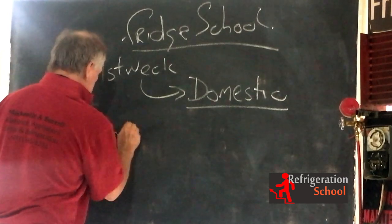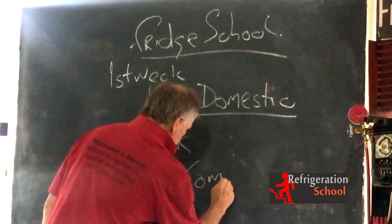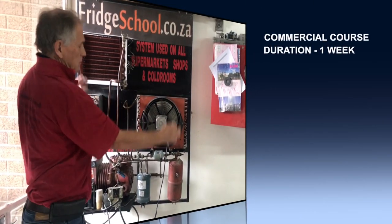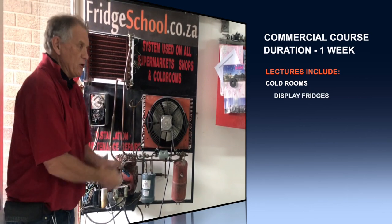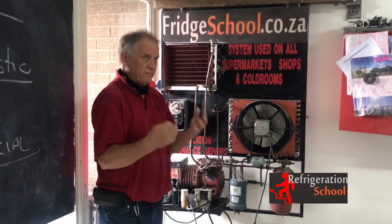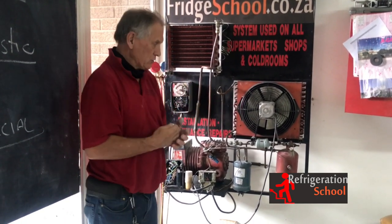The second week is going to be commercial. Here is a commercial unit. These commercial units are what you see in all the supermarkets, in all the factories — the bigger units: the fridges, the freezers, the wall freezers, all of that. That is all commercial refrigeration.